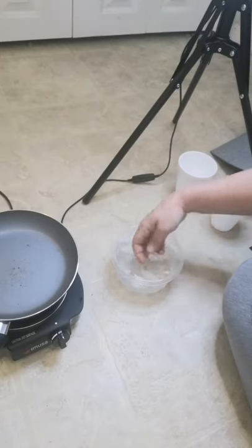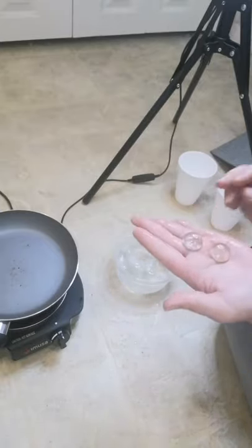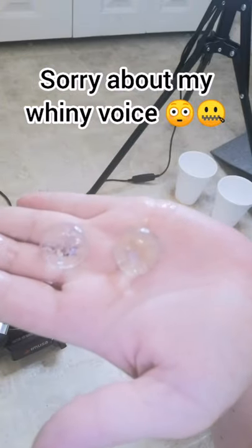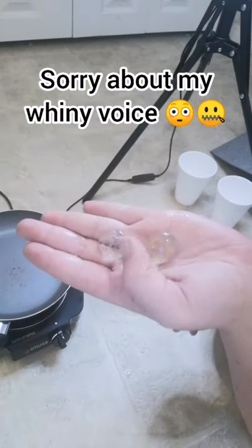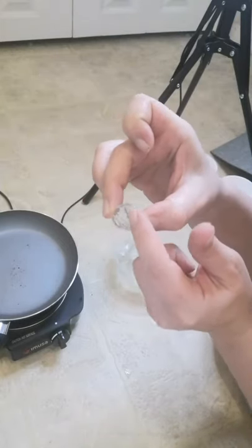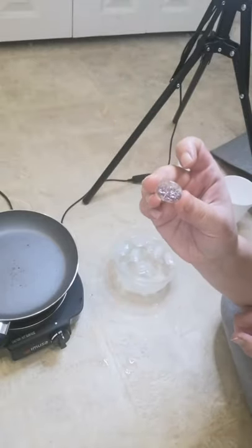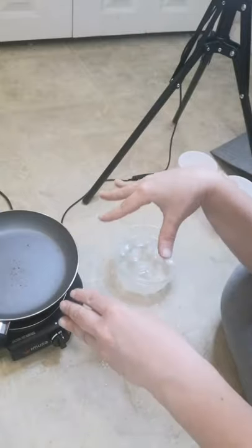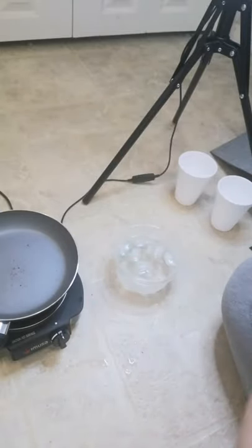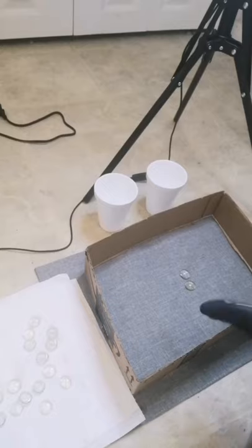Hopefully this shows up on camera — you can kind of see it. What you really want is that crackling effect; that was the whole purpose of putting it into the cold water. This just makes your life so much easier. I'm going to go ahead and clean up this area and get ready for the next step — the crushing part, the fun part.